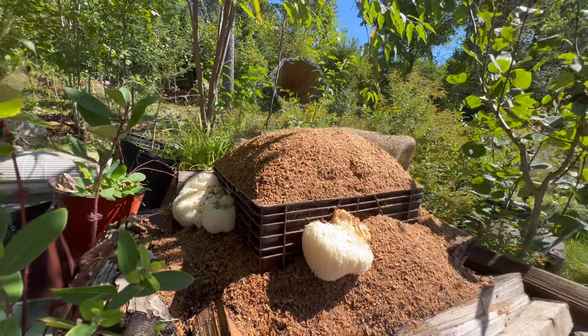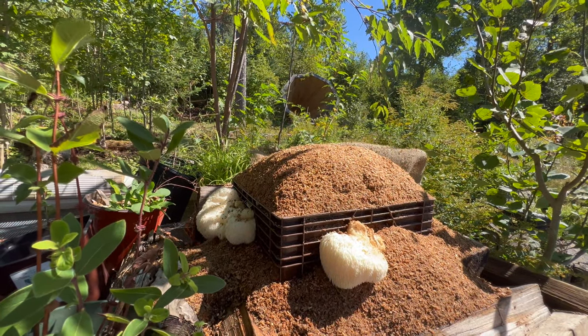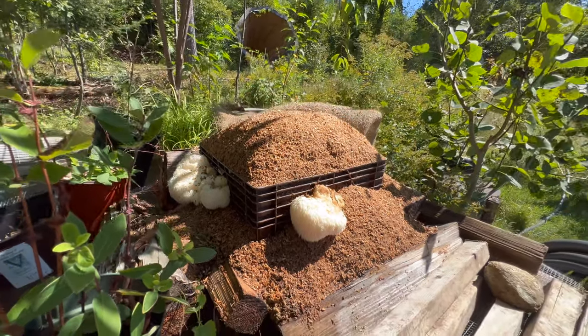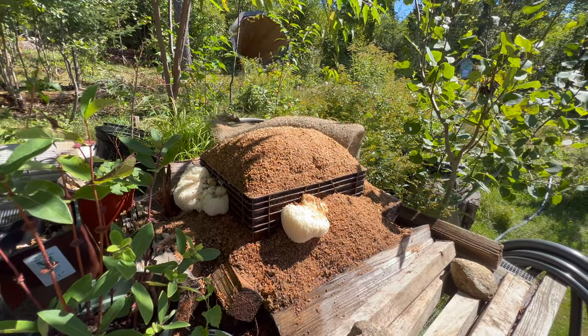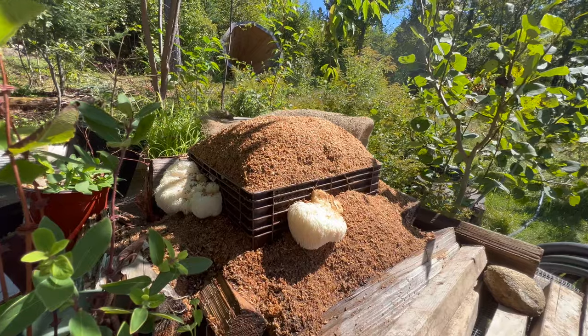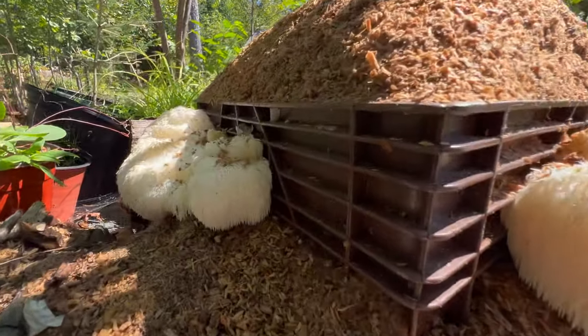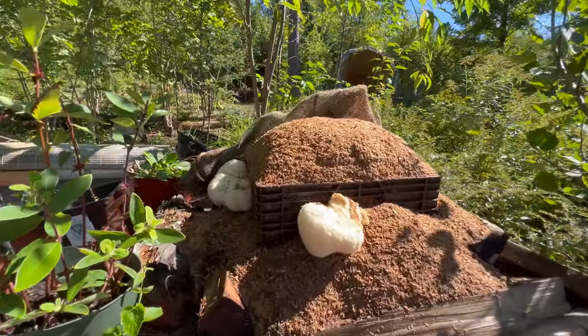I'm not really sure what I should do to help them through the winter, but I suspect you can kind of just leave it and next spring they might sprout again. So we'll see — it's an experiment. So far it's working, and hopefully we'll get tons of these.